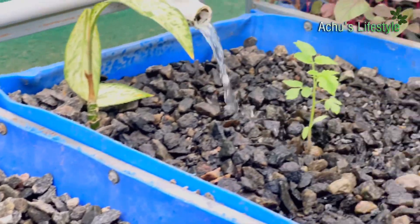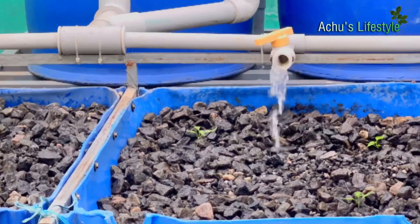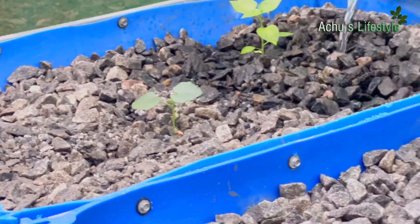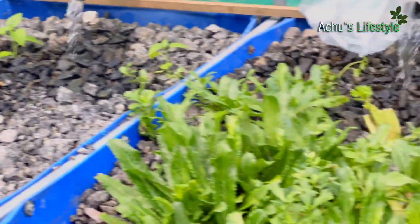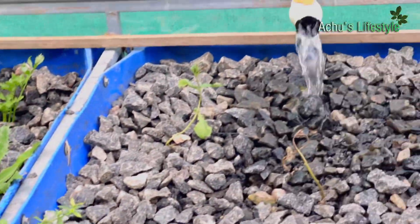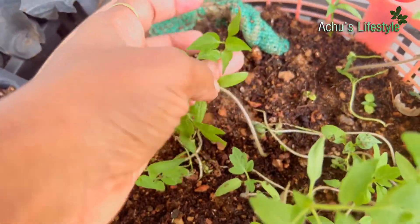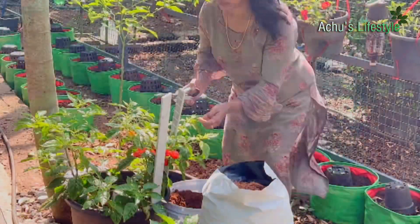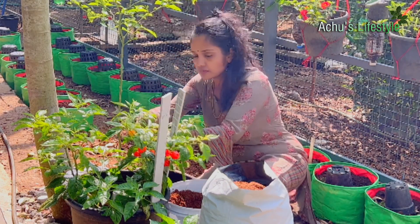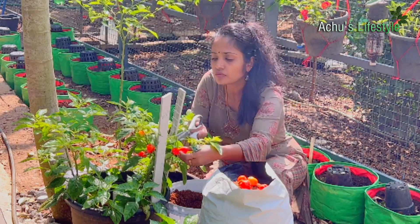We use the plants to help us with the plants. I am using a lot of water in the pot. I have a lot of energy and a lot of water.